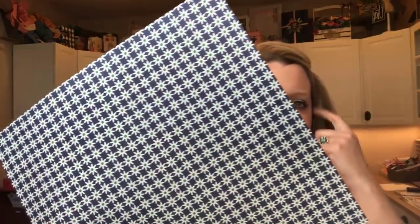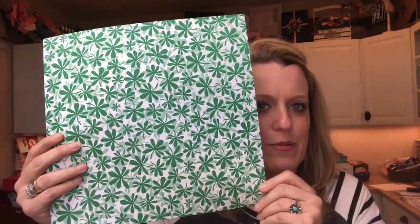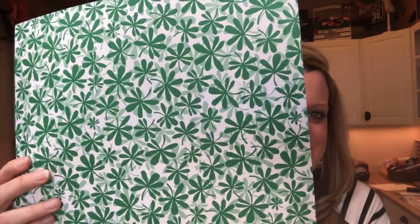Let me show you some of the prints. The little daisies — for some reason this all reminds me of Girl Scouts, maybe it's the color green. But it's just really cute. This pattern we're going to use today — can you see why? St. Patrick's Day. It looks like little clovers. I don't know if it actually is clovers, but we're calling them clovers.